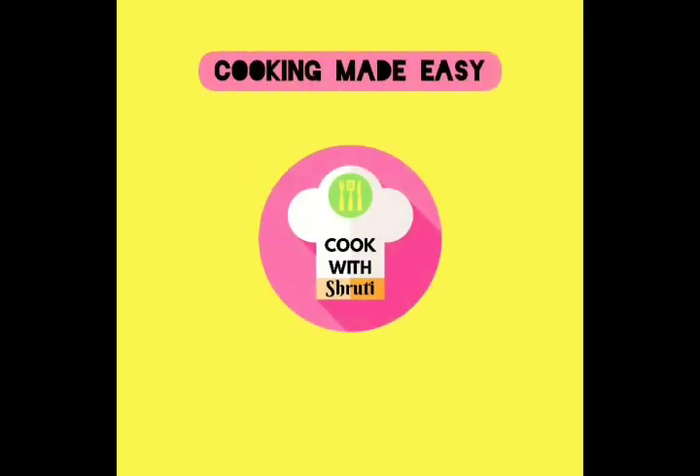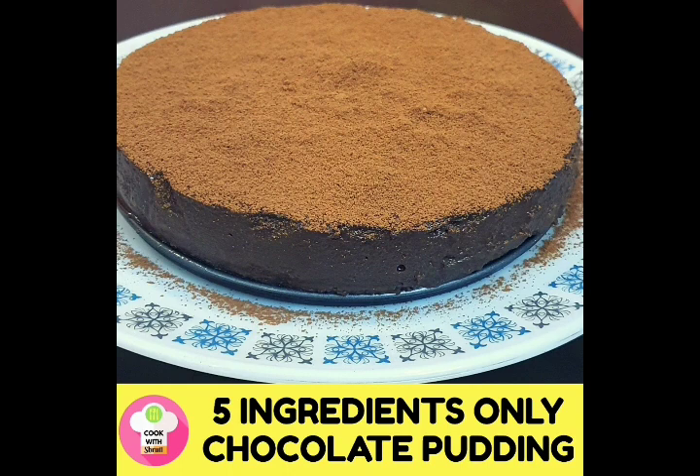Hi, welcome to Cook with Shruti. Today I am going to tell you how to make a chocolate pudding with just five ingredients.